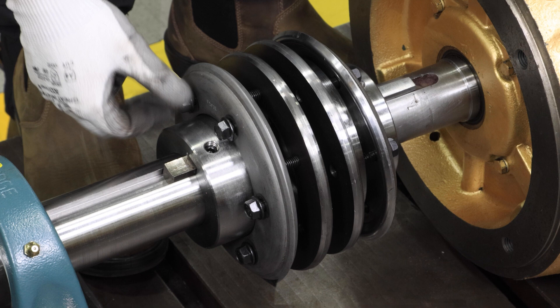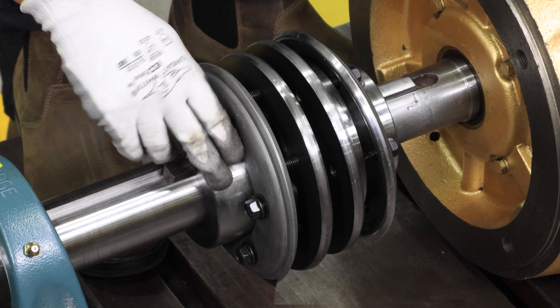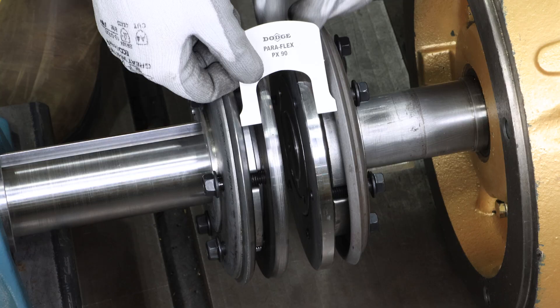First, loosen clamp ring bolts so that only one or two threads of each clamp ring bolt are engaged. Reference the element template to verify proper flange spacing.